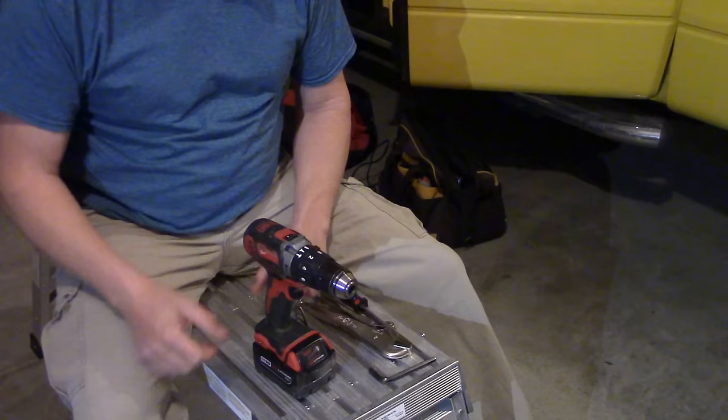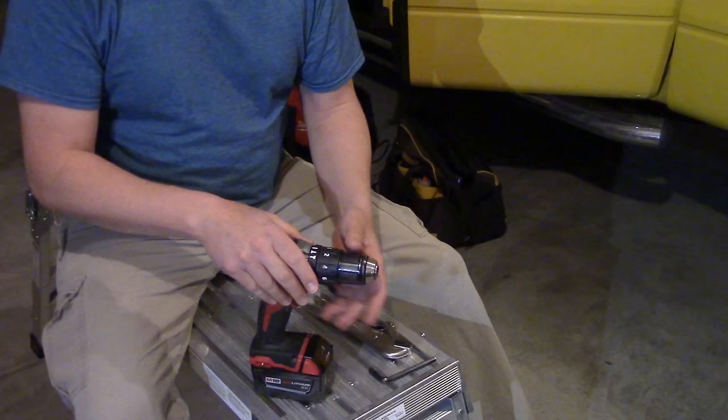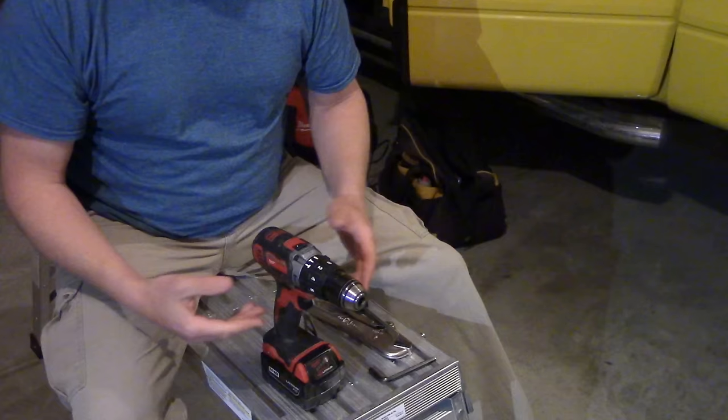I do have in the description down below an Amazon link for a higher quality half-inch chuck. So if you have a half-inch drill and your chuck sucks, check out that Amazon link down there. It's good quality — I believe it's German-made, much better than these Chinese ones they keep sticking on them, even on Milwaukee's. I'd expect that out of a Ryobi or something, but not this.